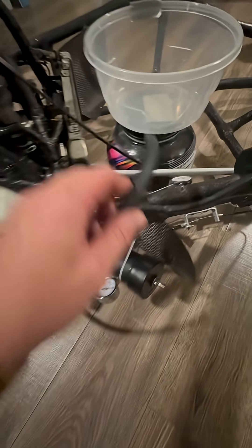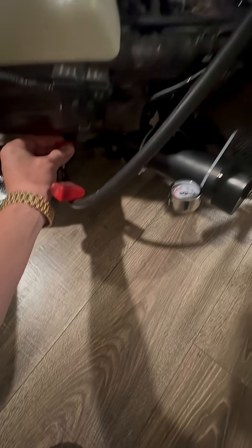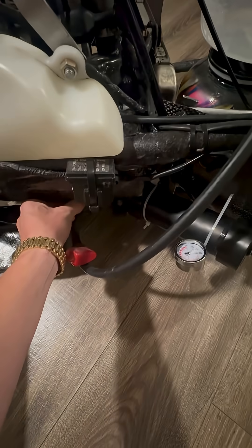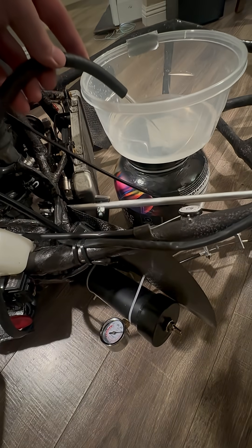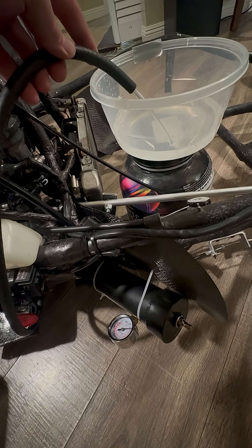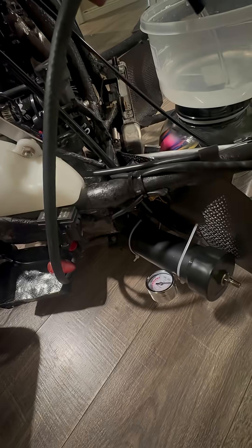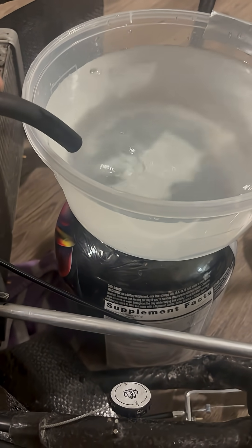I have this capped and only pressurized to about 6 psi just for this example. I don't know how much it's really going to take to empty this tank, but let's just see. Oh shit! I hope it empties that whole damn thing. Damn, it's dead — hell yeah, did the whole thing!